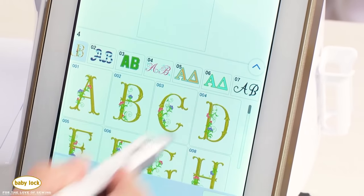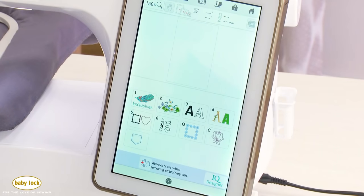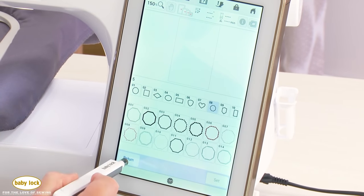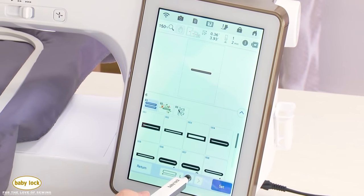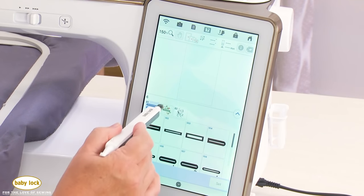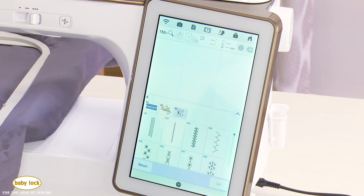The large lettering is great for personalizing embroidery projects. You can scroll through the categories to find the design you want. There are also built-in frames in several shapes and sizes. In category 6, there are several different buttonhole sizes, and on the Solaris 2 you can now change the size from large to medium, small, extra small, and super small — creating true buttonhole sizes on the embroidery side. There are also decorative stitches that can go around your buttonholes.